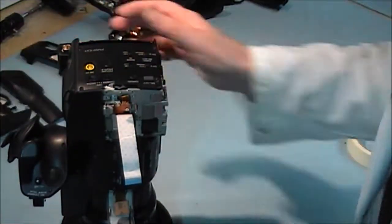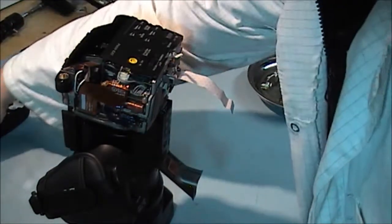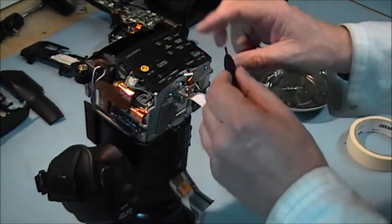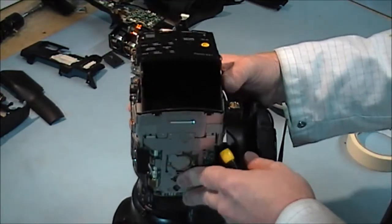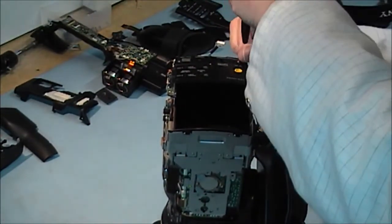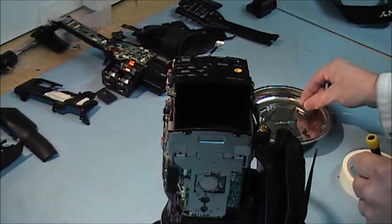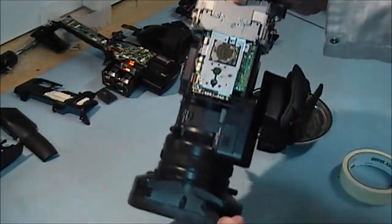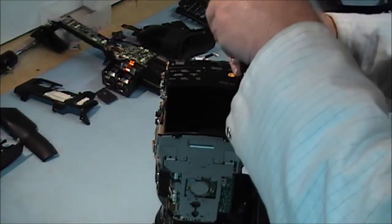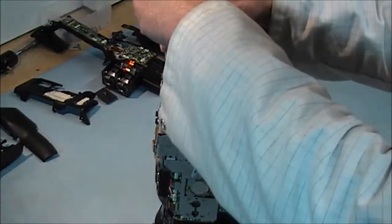No cables to worry about there. Now I am going to remove this rear cover — there are four screws holding this in place. It is not sitting on its lens at the moment. There is this cover here it is resting on, so I am not risking any damage to the lens. You don't want to scratch a lens — they are very easily marked. When you are cleaning them, don't rub them hard.